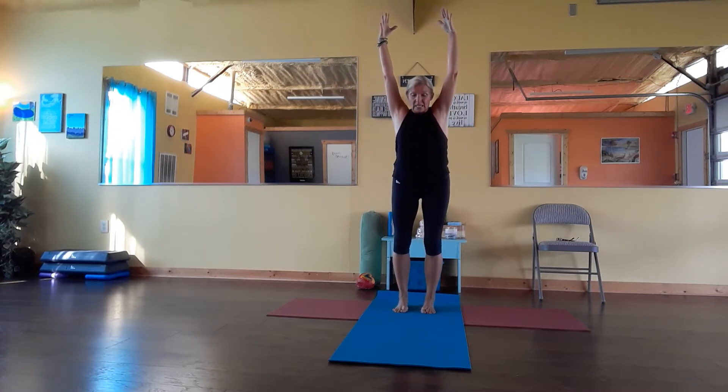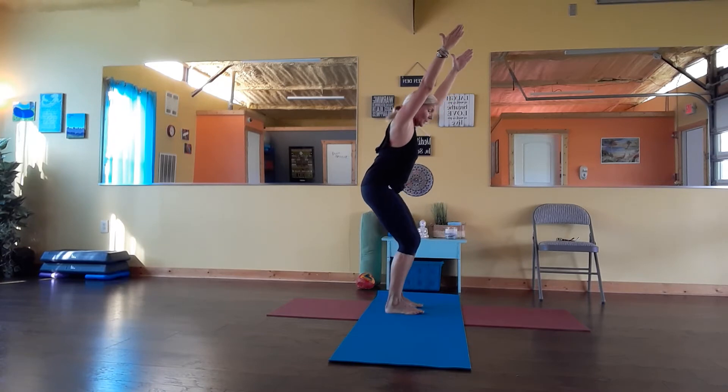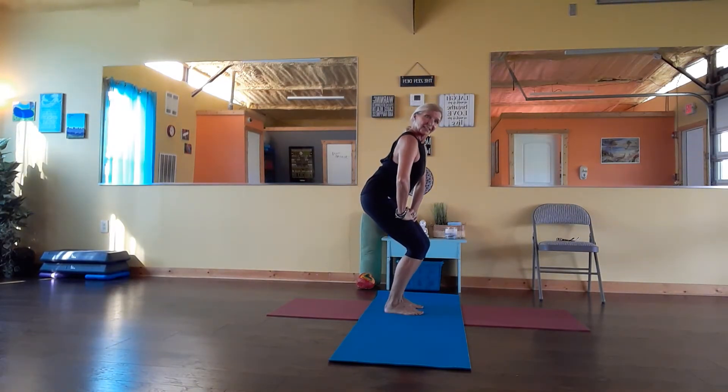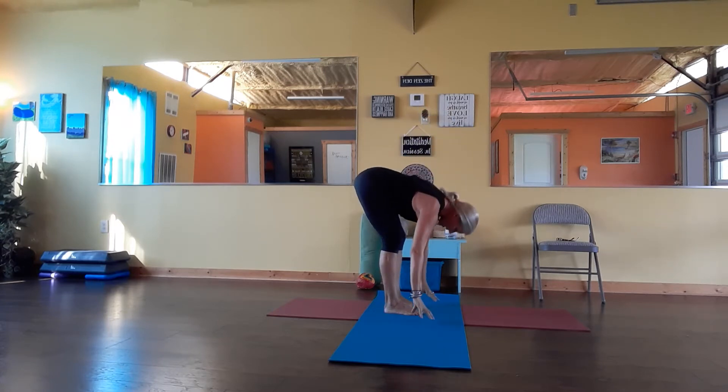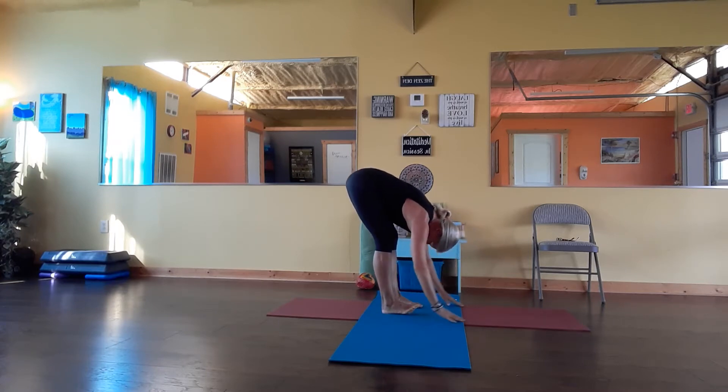Knees over your toes, and sit back a little bit in the chair pose here. Now from the side we're going to watch out forward. And then I can bring my weight a little bit to my knees. If this doesn't feel good for you, just shake your hands. Keep your knees soft, and your arms down.